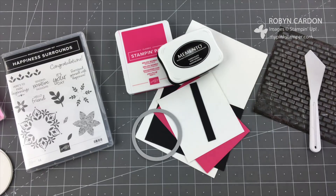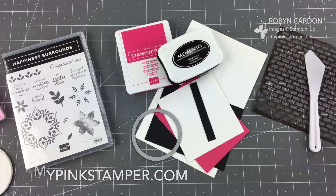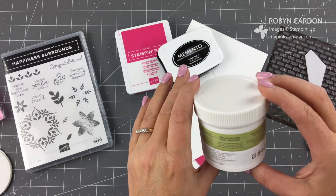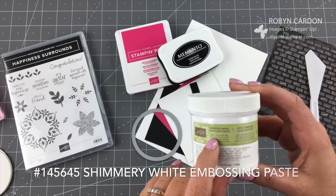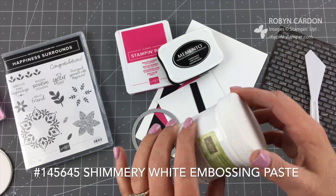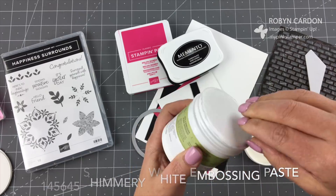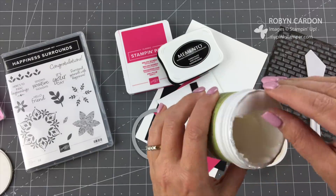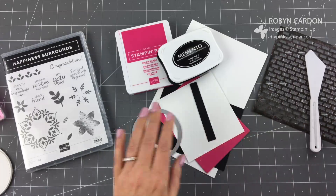Hello everyone, this is Robin, and welcome to mypinkstamper.com. I have a fun sparkly bright pink and black card for you today, and I'm going to be showcasing our shimmery white embossing paste. Before we carried the shimmery white, we just had the white embossing paste, and on some of my videos I used to add just some glitter to it. So now you don't have to — you can just order the shimmery white. It's already shimmery and sparkly.